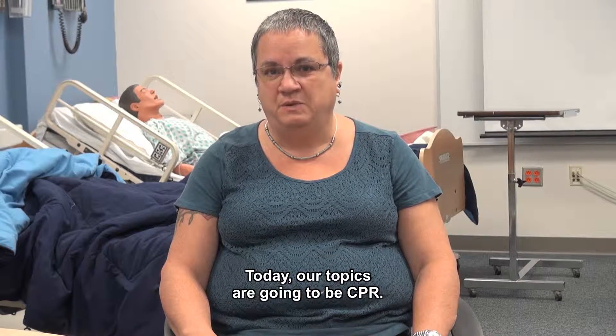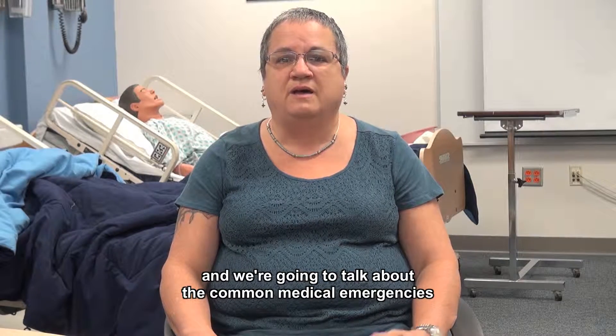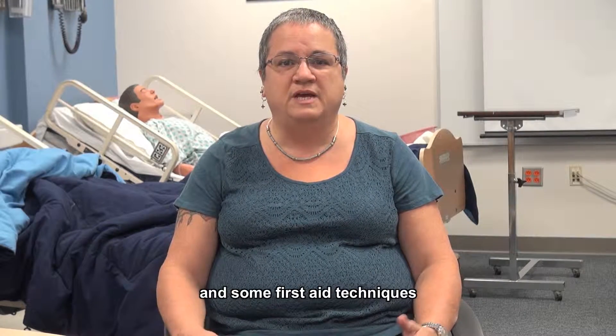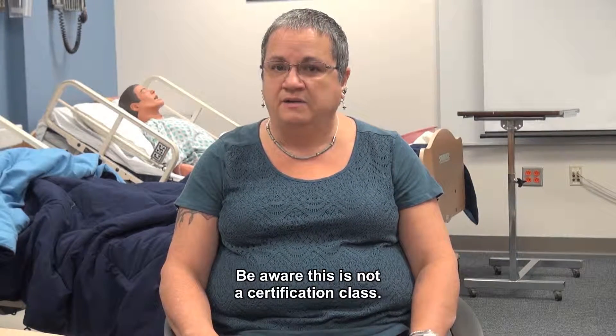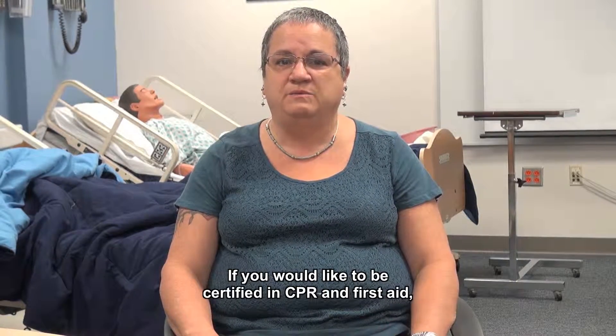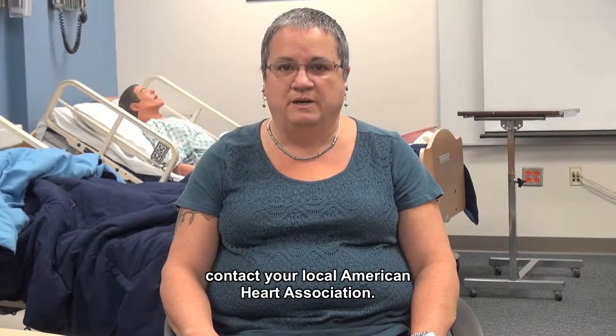Today our topics are going to be CPR, we're going to talk about scene safety, and we're going to talk about common medical emergencies and some first-aid techniques that you might use to help your consumer. Be aware this is not a certification class. If you would like to be certified in CPR and first-aid, contact your local American Heart Association.